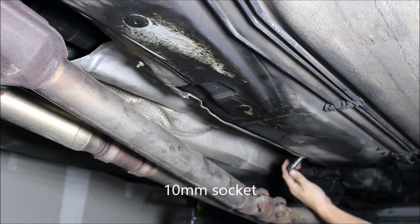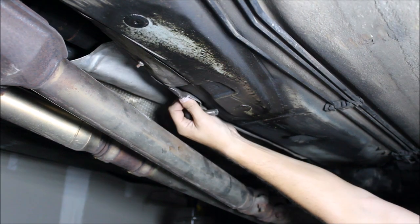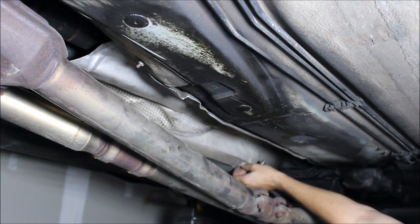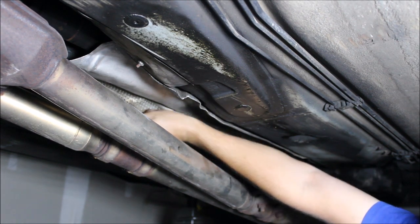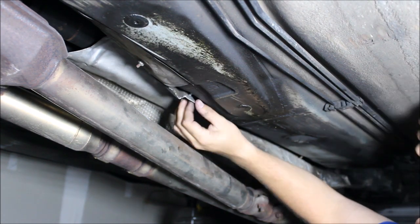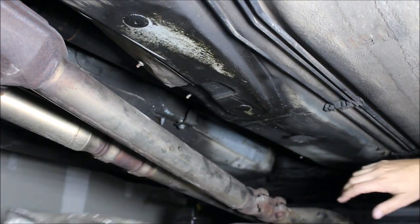We're going to remove the four heat shield nuts. Be careful when you're dropping the heat shield that you don't deform it too much — you don't want to mess up the clearance to the carrier.